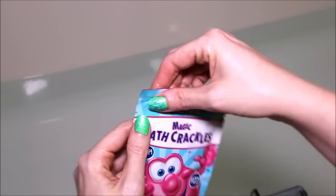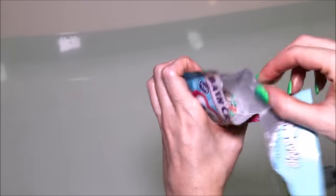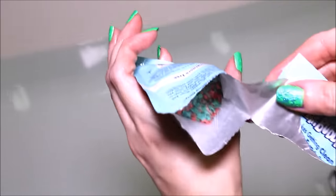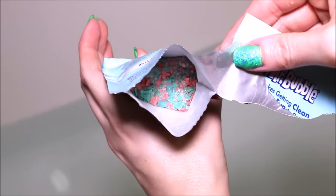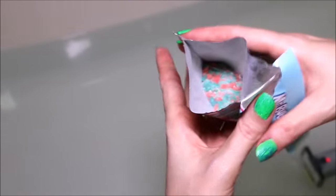So let's just open it up and throw some of these in the water. As you can see, if you can see in there, it looks like they're blue and pink. So I'm going to just pour the whole thing in.